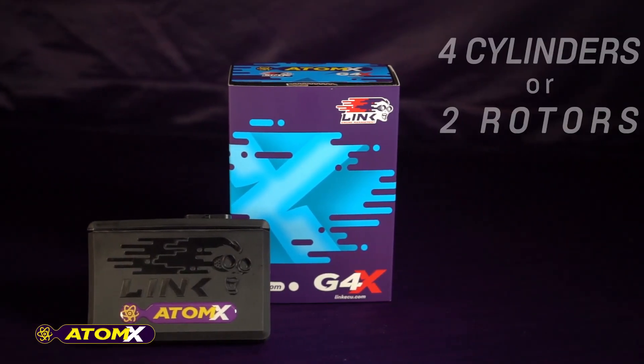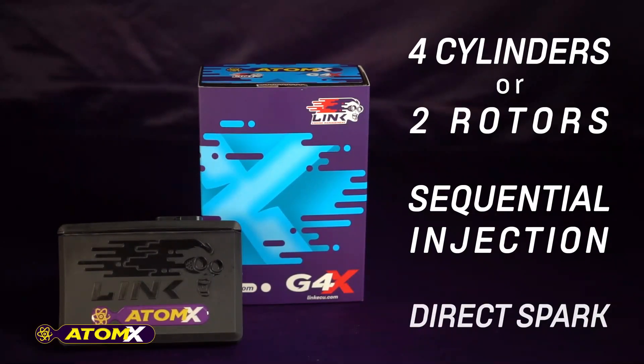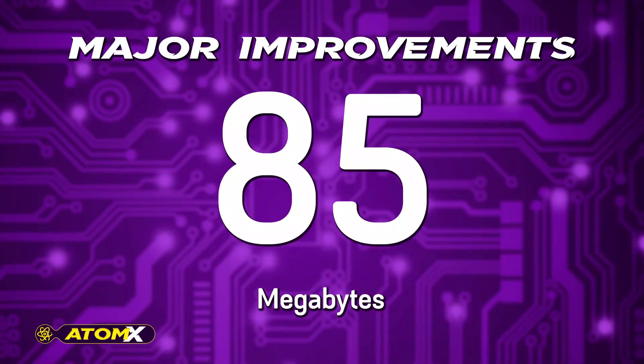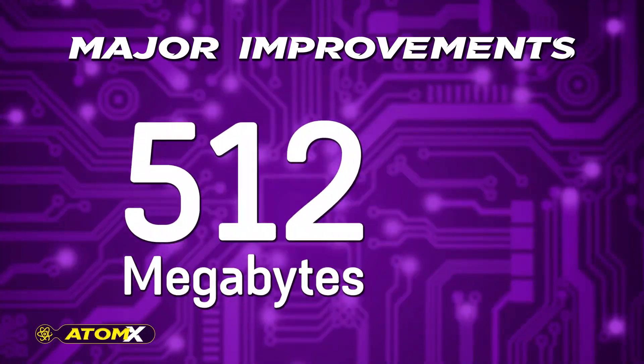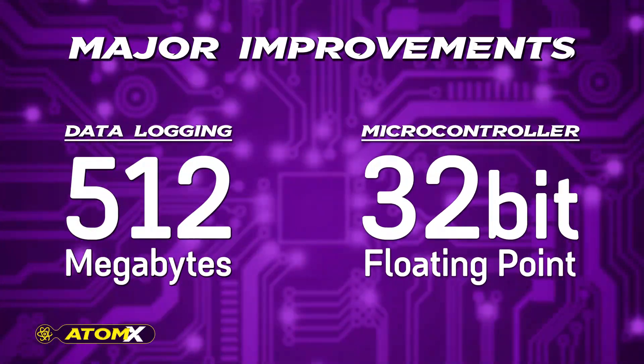The Atom X can control up to four cylinders or two rotors with sequential injection and direct spark, making it the ideal ECU for naturally aspirated four-cylinder engines. Major improvements include increased memory up to 512 MB for data logging and a 32-bit floating point microcontroller.